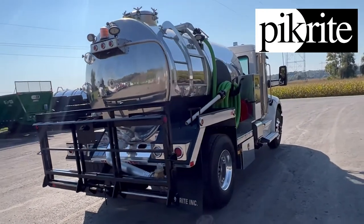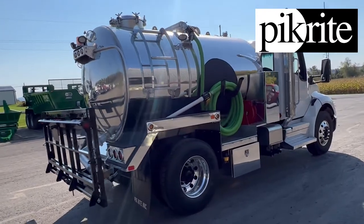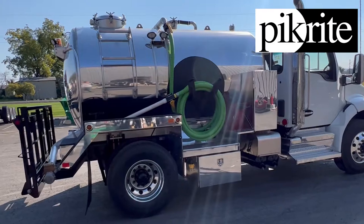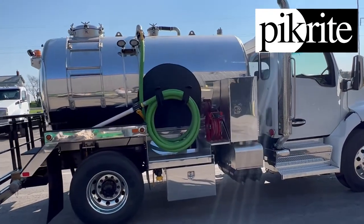Coming around, it's got a passenger side ladder in the rear going up to the top manway. Again, a mirrored image on this side. Workstation. Washdown pump.